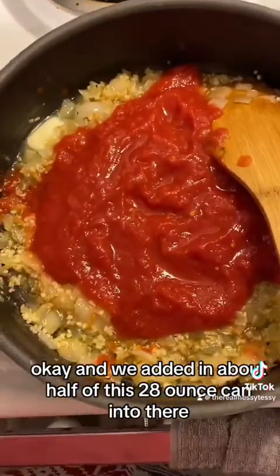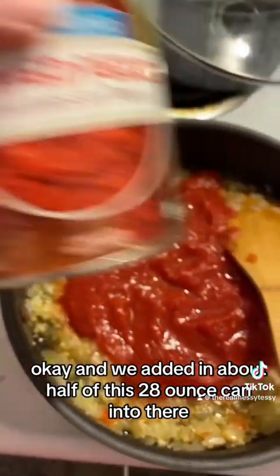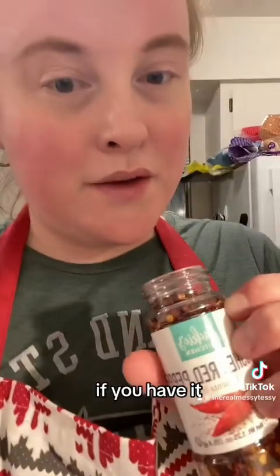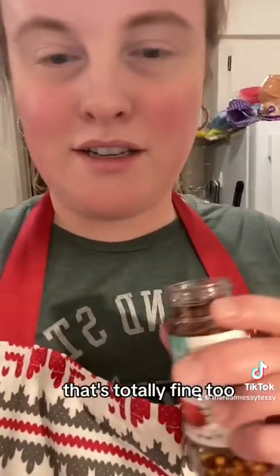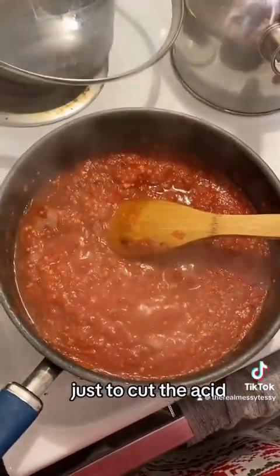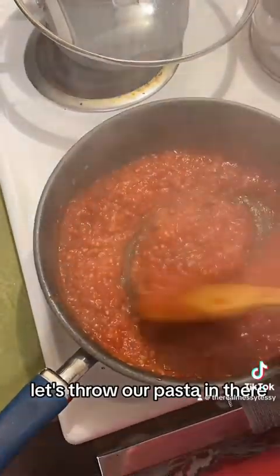We added about half of the 28-ounce can of crushed tomatoes and we're just going to cook it down, keeping the other half in the fridge for later. If you have red pepper flakes and like it spicy, add those in. I'm also adding about a teaspoon of sugar just to cut the acidity.